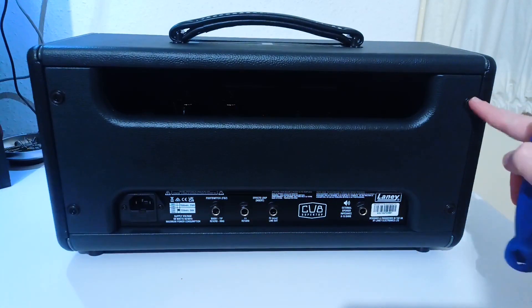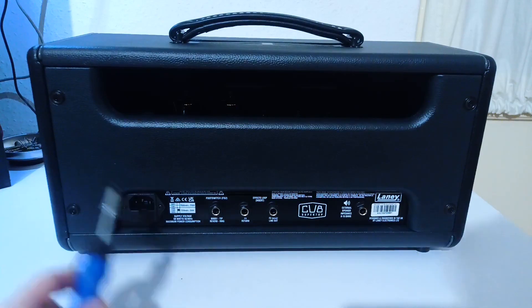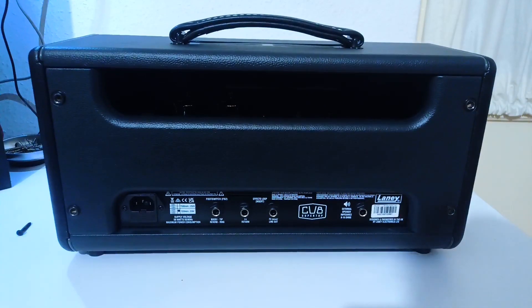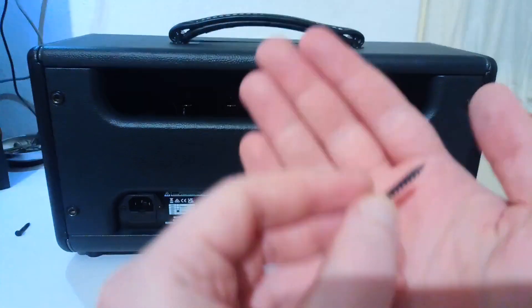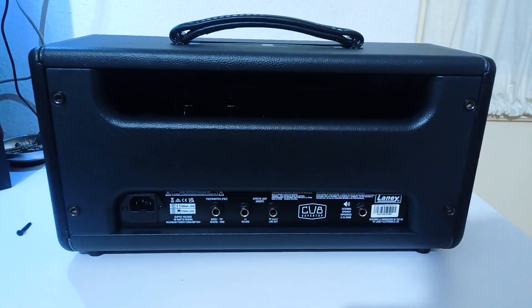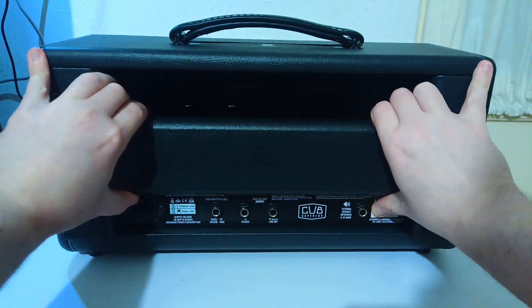To disassemble you need to find the 4 screws on the back. You will need a Phillips head screwdriver. Unscrew the 4 screws and be aware that those are wood screws. Remove the back panel — it's not always easy, like in my case because it's glued on.